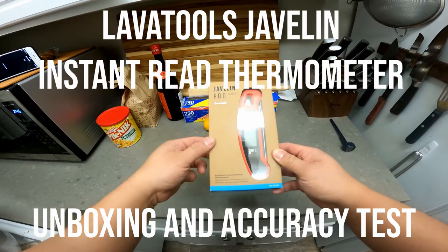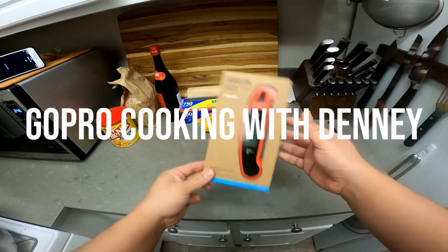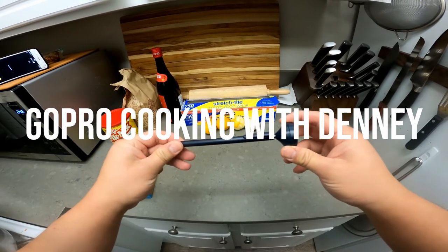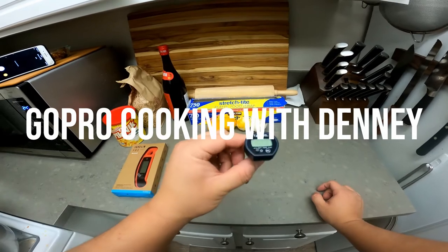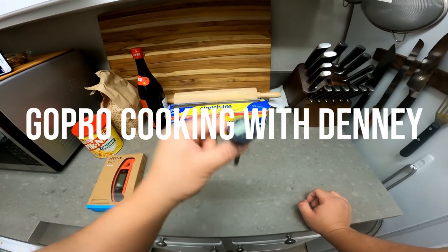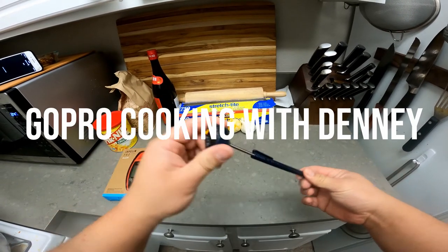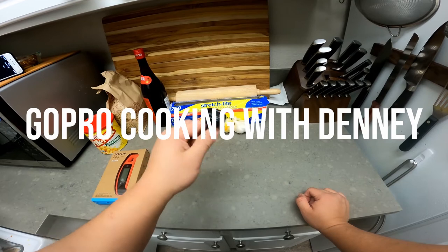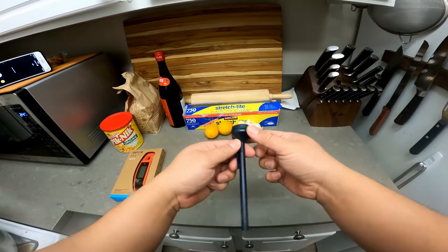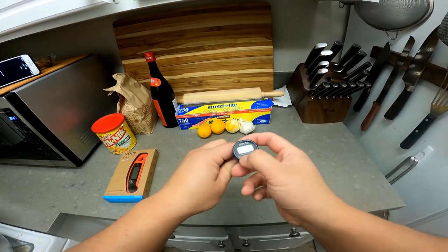The Javelin Pro Duo from Lava Tools — I've been wanting an instant-read thermometer for a while. This is what I've been starting with as I moved into the kitchen and I'm still building on my stuff. I've been using this cheap probe thermometer for creme brulee. One of the things I like to do is start as cheap as possible and upgrade if needed. It's got a clip, a sheath to protect the probe, and an on/off button.